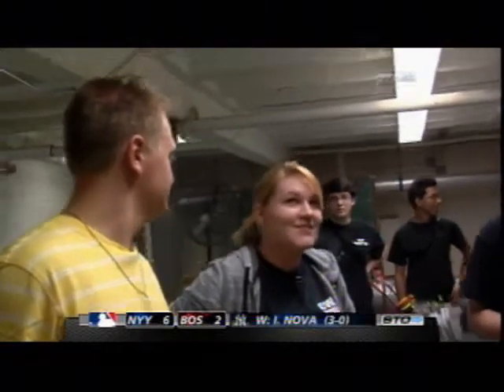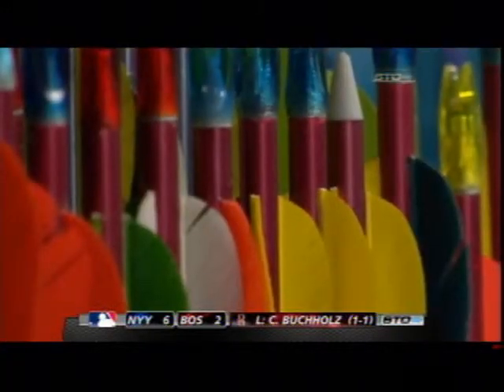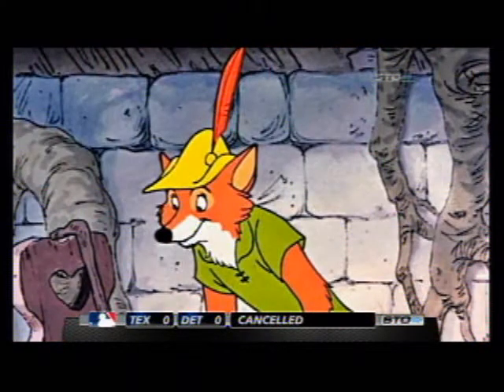I did shoot a little bit in 1998 in gym class — I don't know if that qualifies for anything. Well, I shot once or twice at Girl Scout camp a million years ago, and I always wanted to be like Robin Hood and do cool things like that.